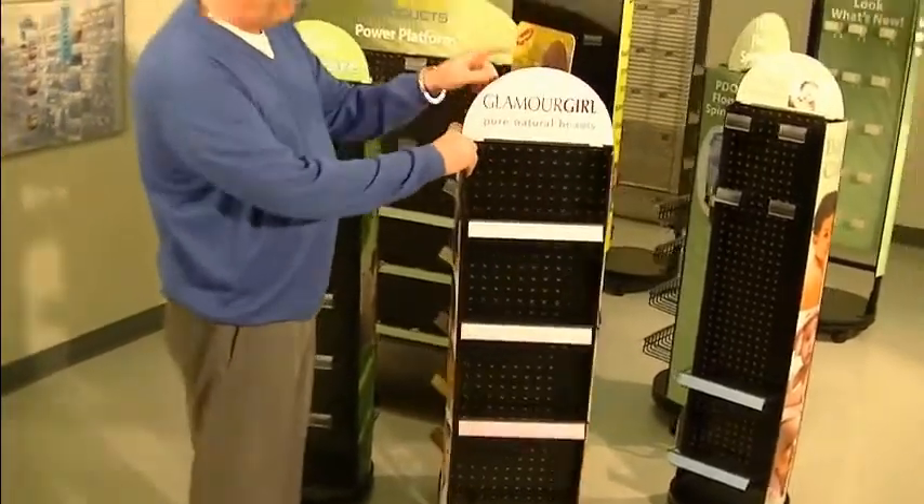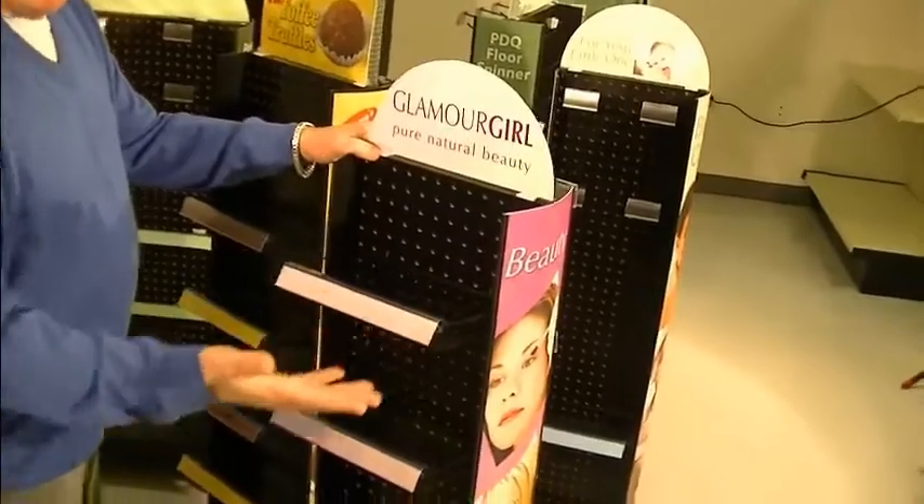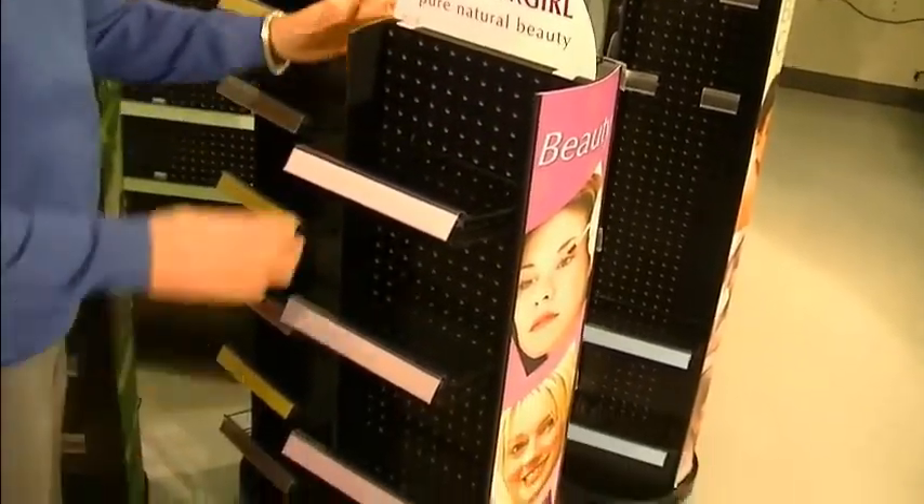Graphics just slide right out and pop right in here. So this is a great flexor — 8 square feet of selling capacity in a 12-inch footprint. It's amazing.